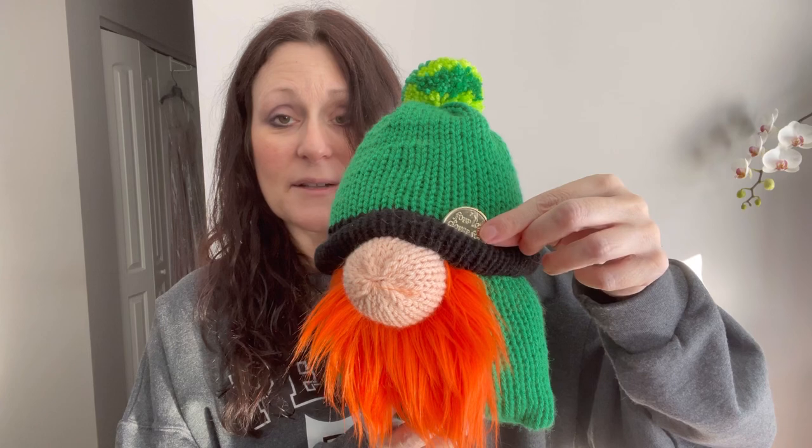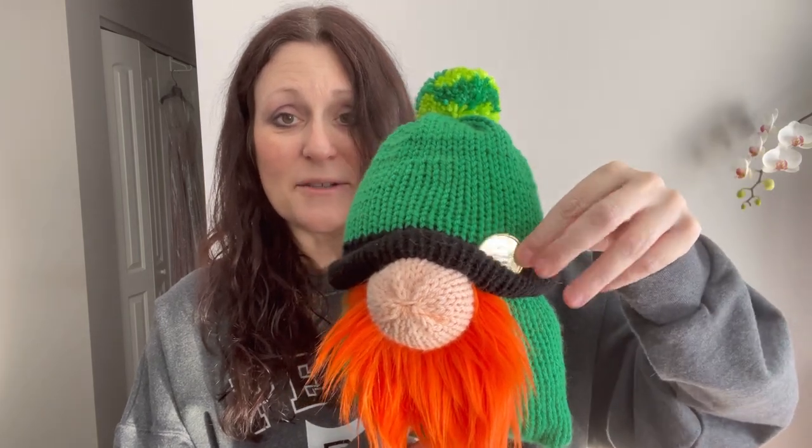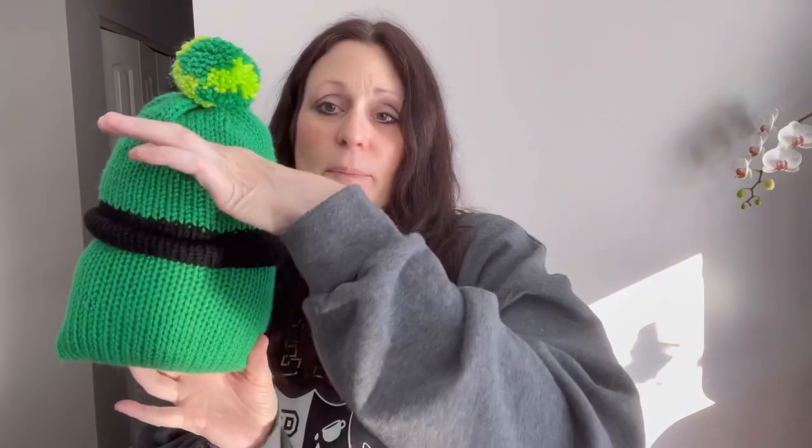Now I have a video on my St. Patrick's Day gnome and I will link that down below and also in a card above so you can watch how to make a gnome. This is really cute because I put one of these little lucky coins tucked into his cap. You can find these at the Dollar Tree and Joann's usually carries them too. It's getting really close to St. Patrick's Day so I thought I better show you these. That video is available on my channel on how to make these with your circular knitting machine. I use the large Addi as well as the small Addi for the nose.